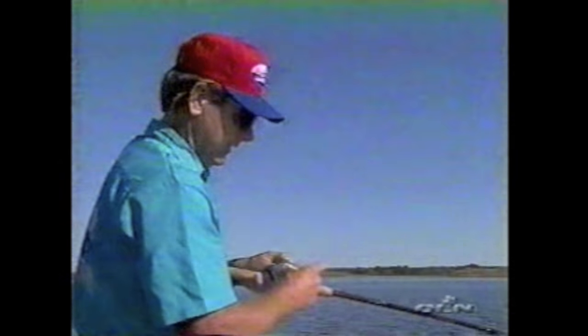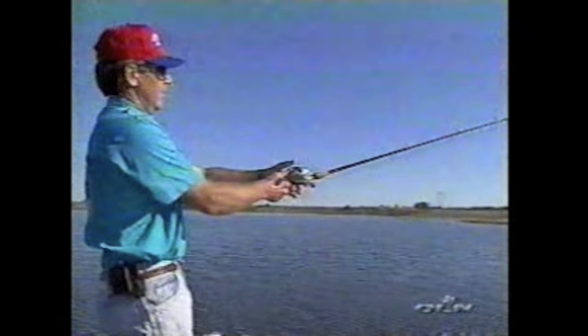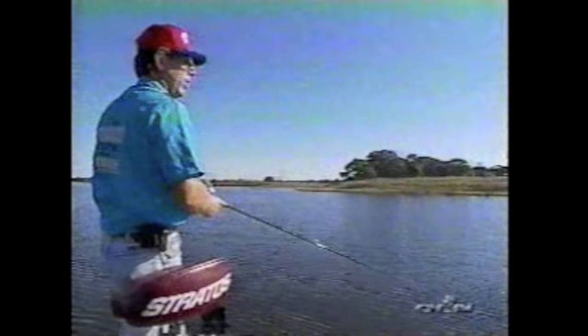Get that bait down there and feel it digging — you want to feel it hitting something. A lot of times this time of year, rather than fish being really schooled up tight, they'll be on a stretch where you just take your boat and follow a ledge. Sometimes when you're real lucky or fishing's good, the fish are scattered out — scattered down a break line — and you just fish the whole thing, just keep following it with the boat.